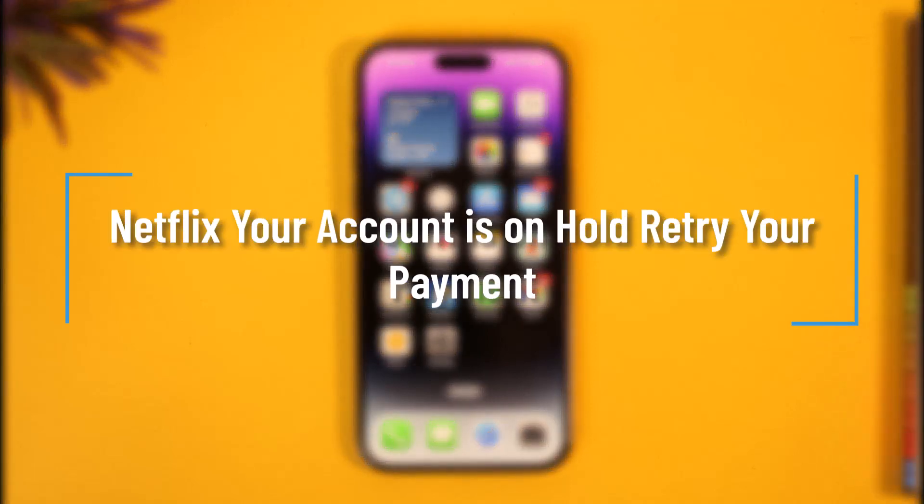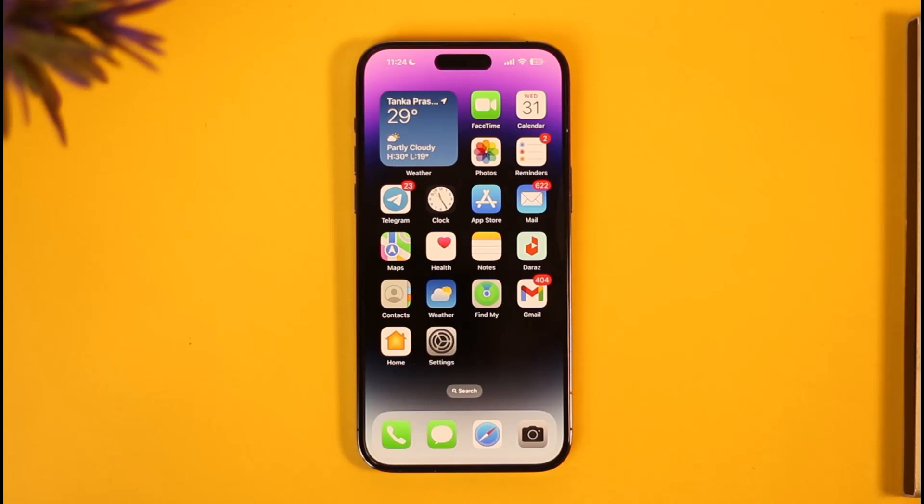How to fix Netflix 'your account is on hold, retry your payment.' Hi everyone, welcome back to our channel. In today's video I'll simply guide you through the steps on how you can fix the Netflix account on hold and retry your payment options, so just make sure to watch the video till the very end.